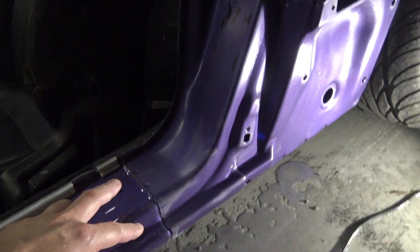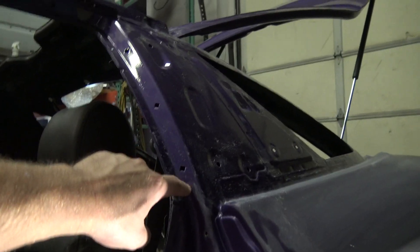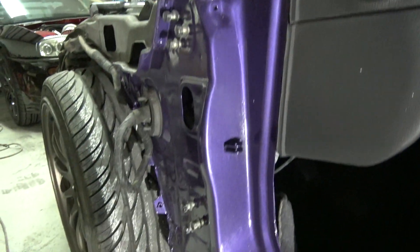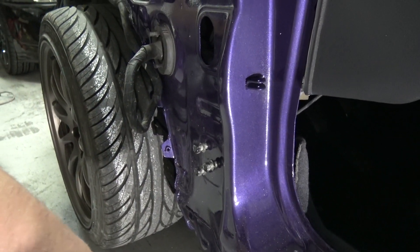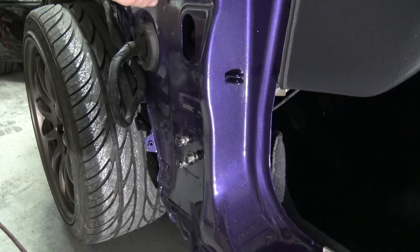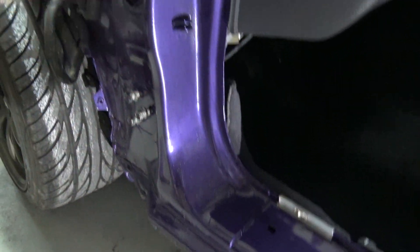I got into the door sill area and down here as well. The plan is to back-mask right here on the seam and then up here, and then paint all of that. This area is still a little bit dry so I need to do the same thing as I did over there, but I'm just going to paint this area — not the whole thing — and use that seam and that seam as the masking line.